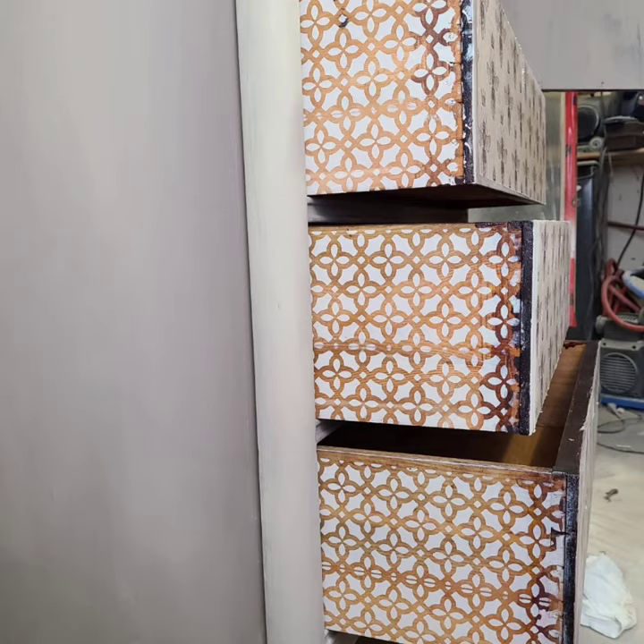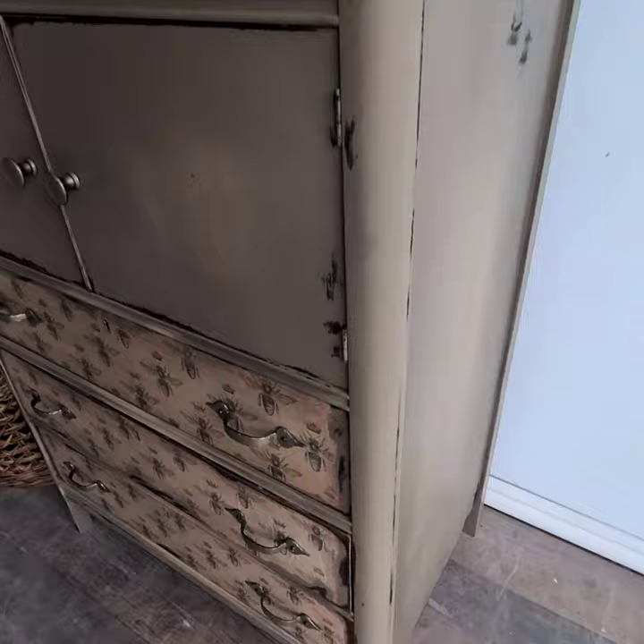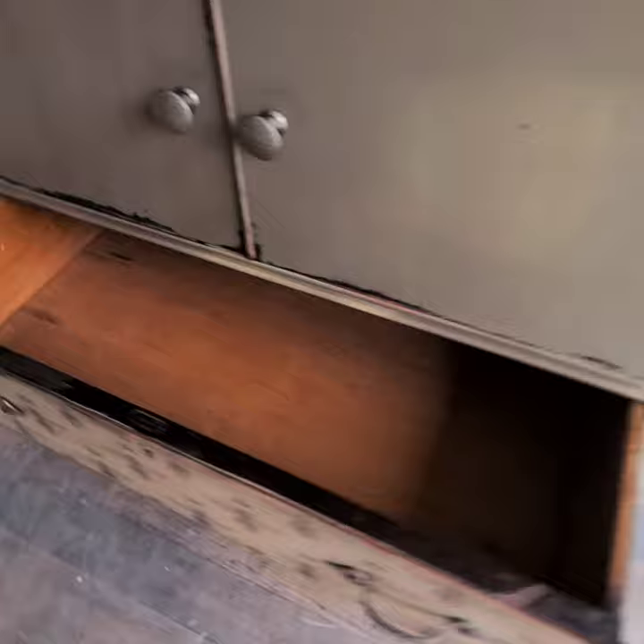Yes, yes, double yes! This piece is finally done. It is so beautiful — it is way better than I thought it would turn out. I'm just in love with it, and I hope that you are too.